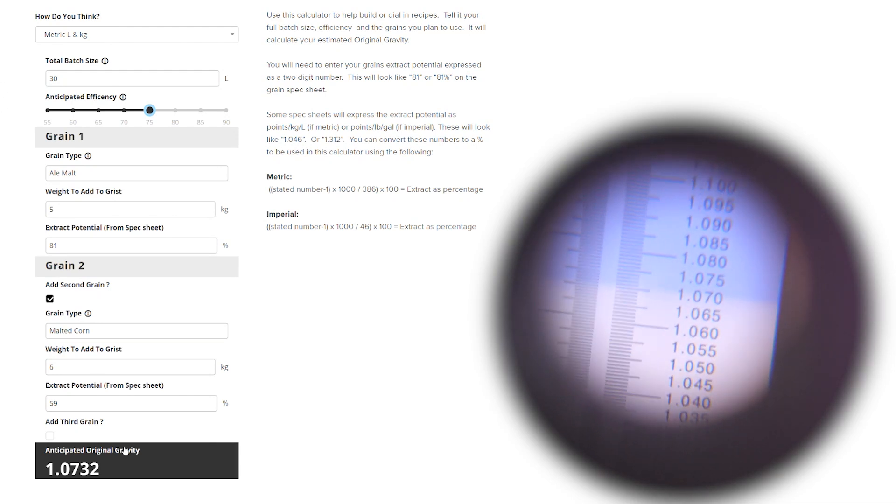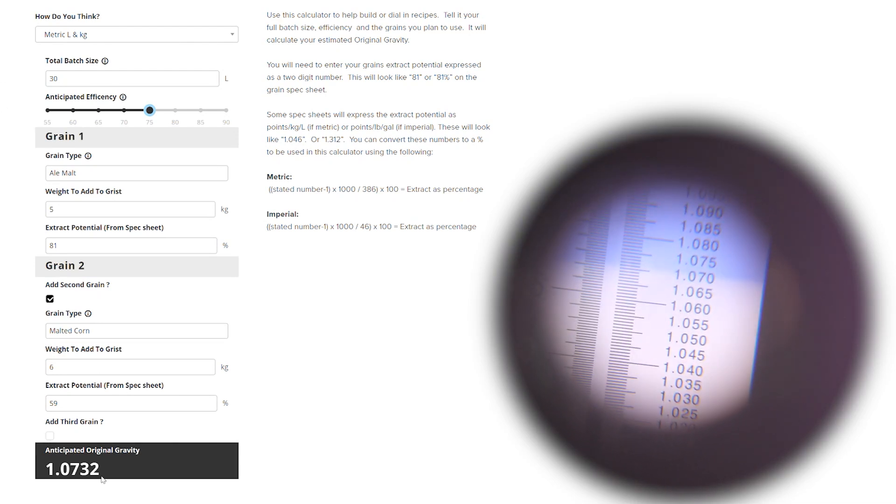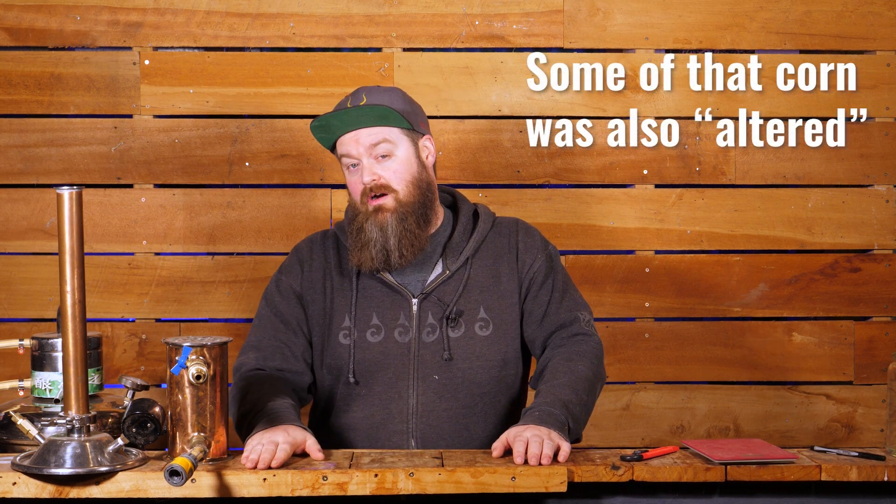Let's take the numbers I used for that mash and throw them into the calculator and compare them to the actual gravity. As you can see, they are pretty damn close. Why are they not exactly the same? Well, this is an educated guess, but it is a guess nonetheless. That malted corn has a lower extract potential, and I pushed the volume in that mash tun really high — 11 kilos of grist in there, which is pretty chock-a-block. My hypothesis is that because it was so full, I got a slightly lower efficiency than normal.